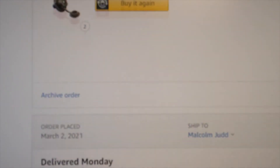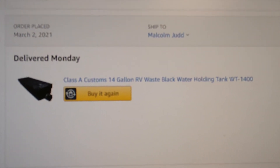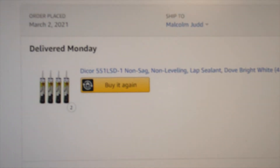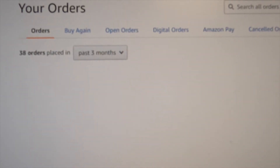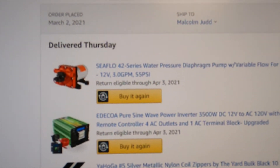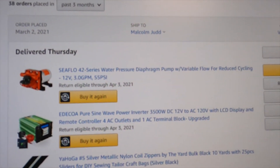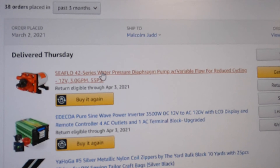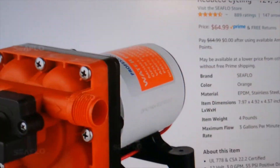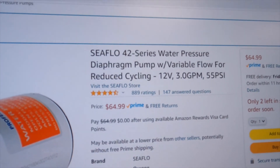We've got a water flange (cheap), a 14-gallon black water holding tank, some sealant, and a 12-volt water pump for $70.